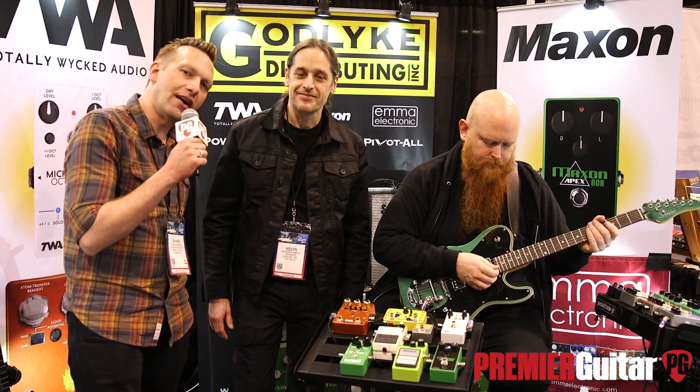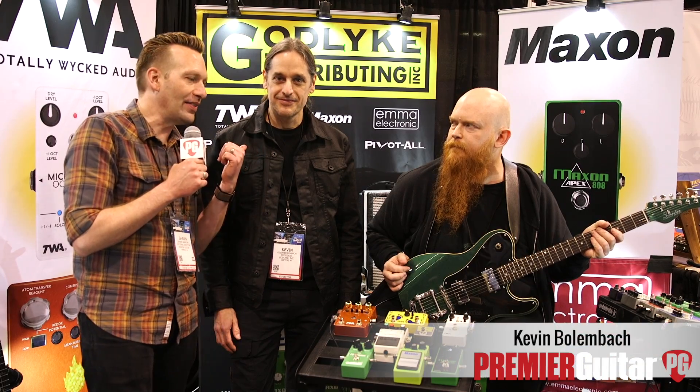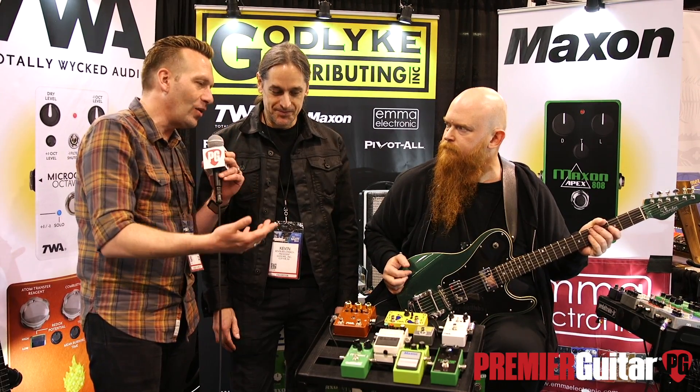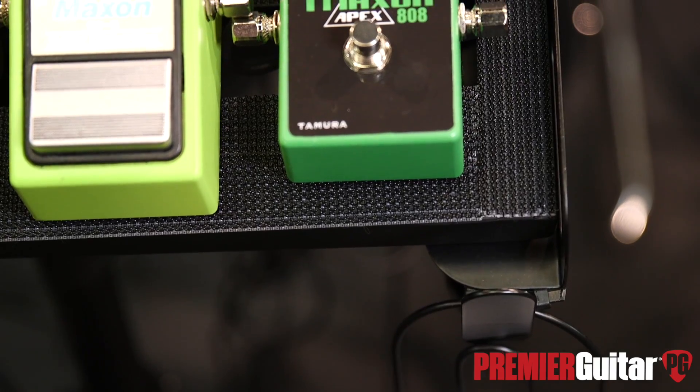Hey guys, Sean Hammond with Premiere Guitar. We're at Winter NAMM 2020 in Anaheim talking to Kevin Bolenbach at the Godlike booth for Maxon. Kevin, the Maxon 808 is legendary in many circles. Tell us about this new version.